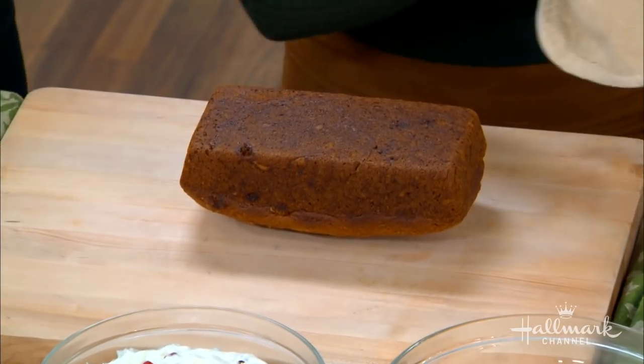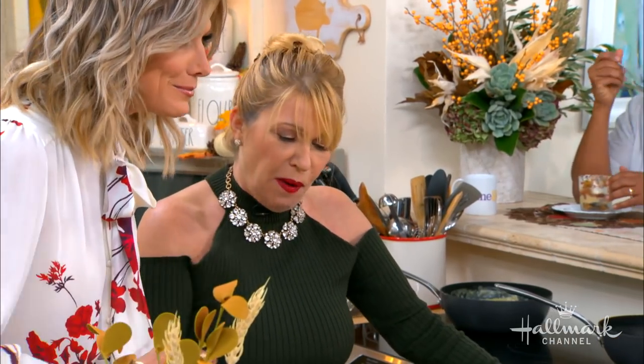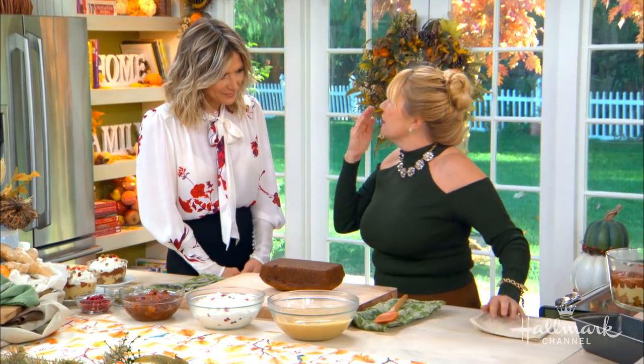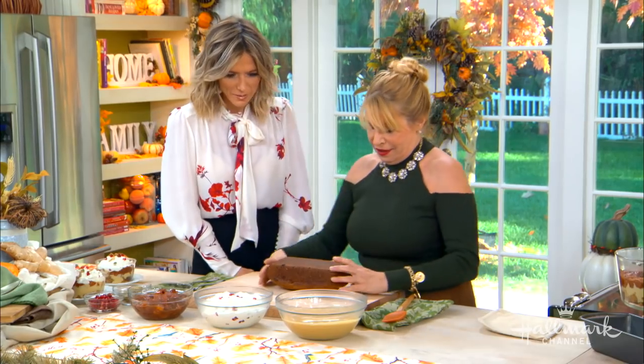So what makes your pumpkin bread different than others? I use lots of spices. I like to add ginger — you can smell it — lots of pumpkin, cinnamon, cloves, nutmeg, and allspice. I put them all in there. It smells so good.